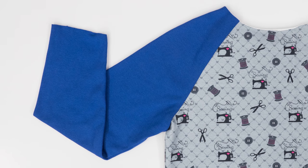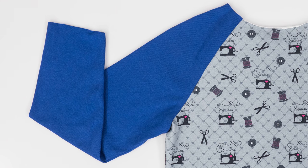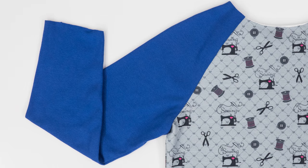Hello and welcome to Professor Pincushion. I'm Tova. Today I'm going to show you how to sew the raglan sleeve. You'll commonly see the raglan sleeve used on sweatshirts, t-shirts, and especially on baseball shirts. Its distinct look is from this element being both the sleeve and shoulder of the bodice. You can use a contrasting fabric to really make this sleeve pop, or use the same fabric as your bodice to make it subtle. Let's go ahead and get started.